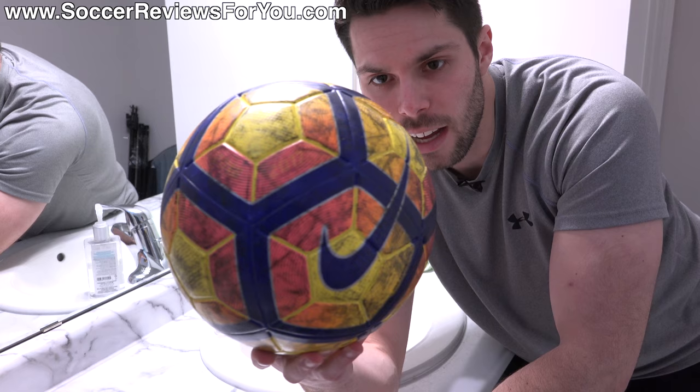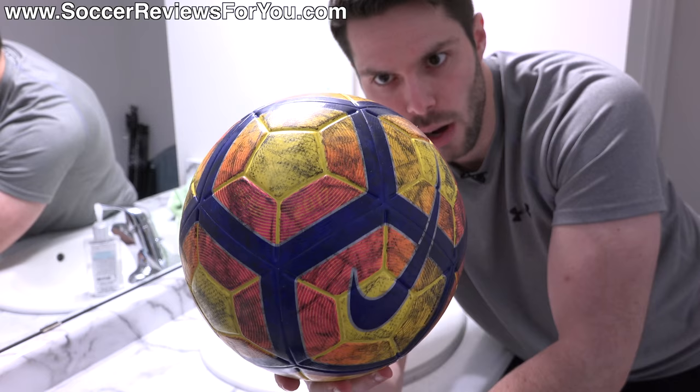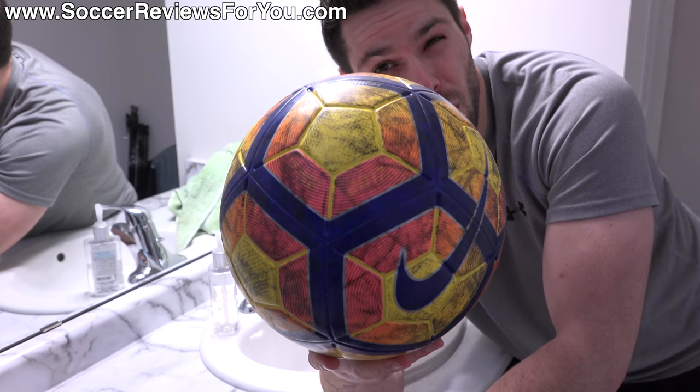I've scrubbed this ball down for about five minutes now and you can see it's definitely a lot less black. There's more yellow, there's more pink, there's more orange — you can see the purple now a lot more clearly — but it's still covered in all kinds of black marks, some of which are scuffs and some of which are stains.